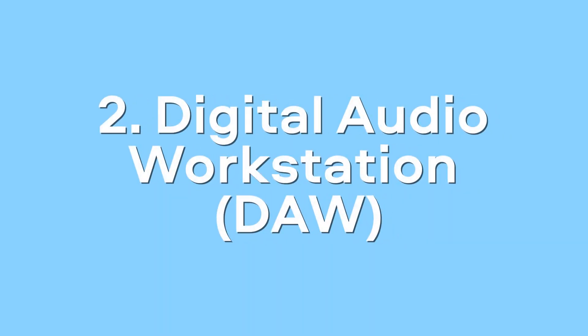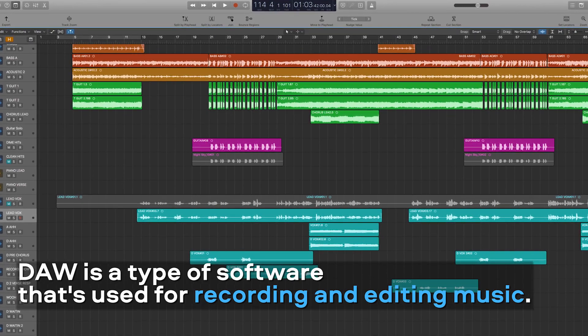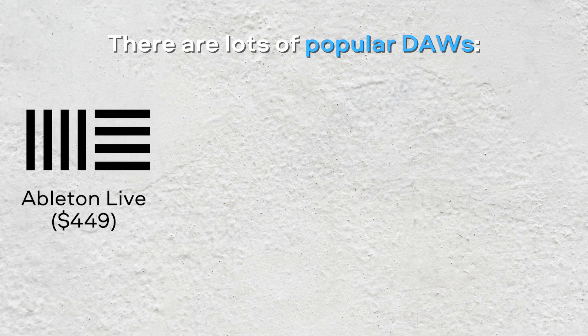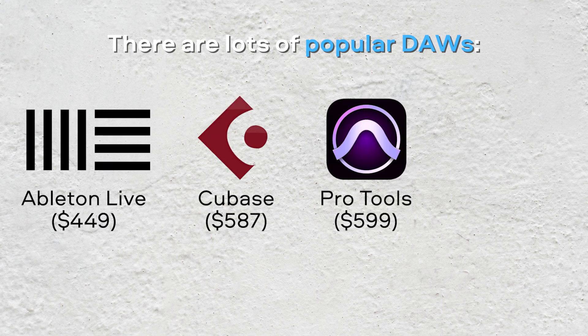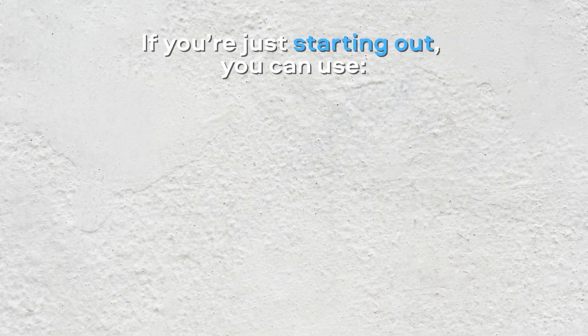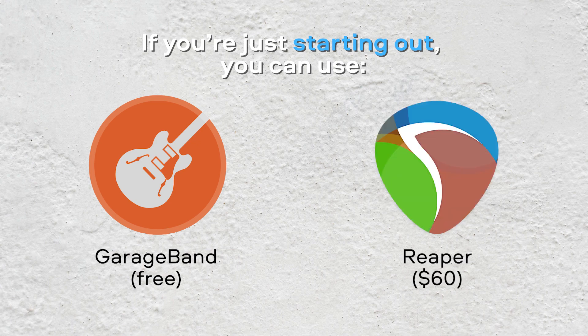Digital Audio Workstation. A DAW is a type of software that's used for recording, editing, arranging and mixing music. There are lots of popular DAWs on the market: Ableton Live, Cubase, Pro Tools, Logic Pro X and many others. If you're just starting out, you can use the free GarageBand app on Mac or the affordable Reaper on Windows.